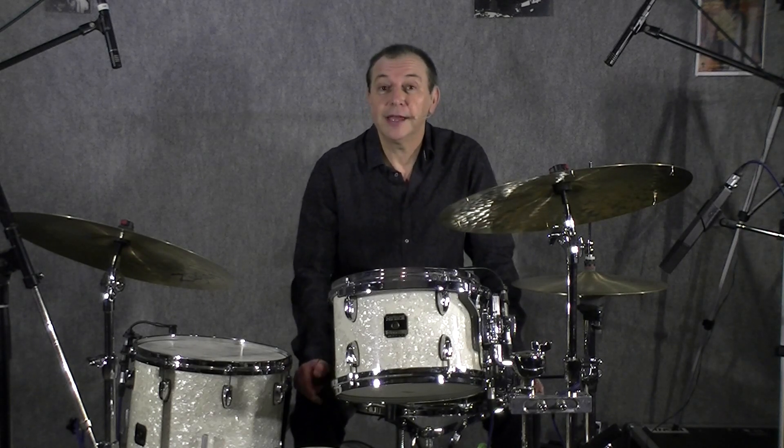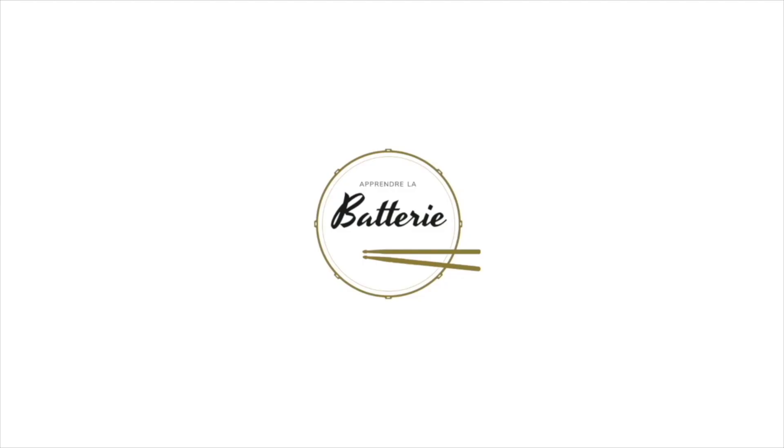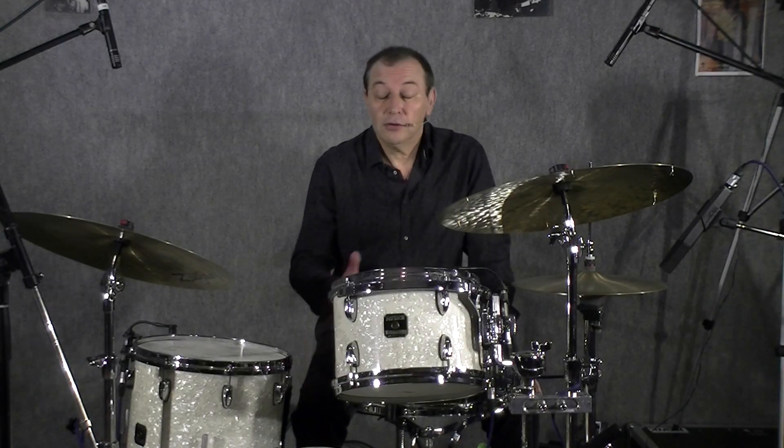Bonjour et bienvenue à toutes les batteuses et batteurs qui souhaitent progresser et se faire plaisir. Quand et comment jouer des 4x4 en jazz ? Tout d'abord, qu'est-ce qu'un 4x4 ? Cela n'a rien à voir avec la mesure 4/4.